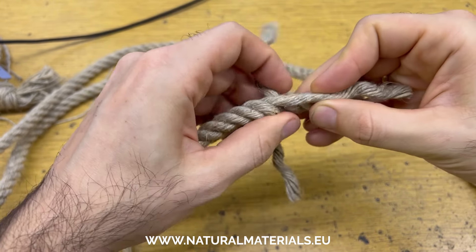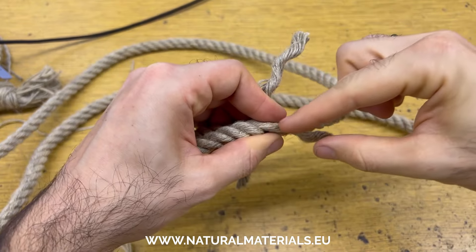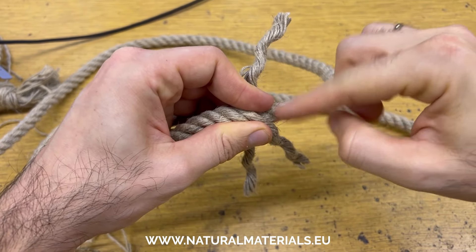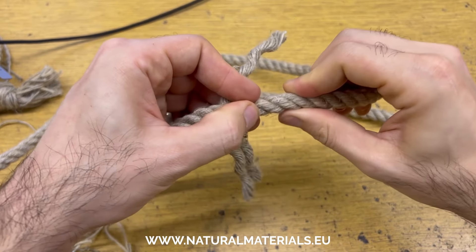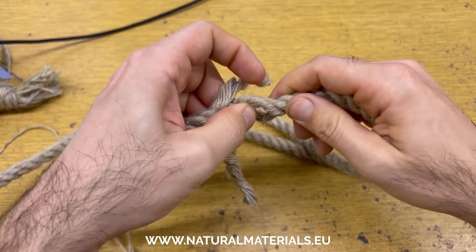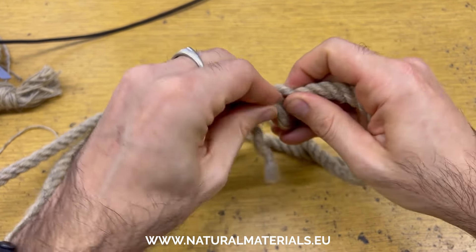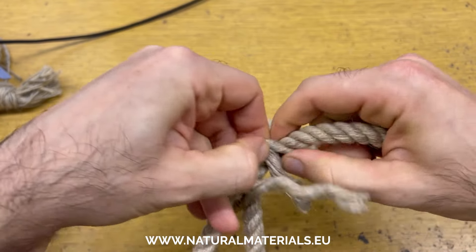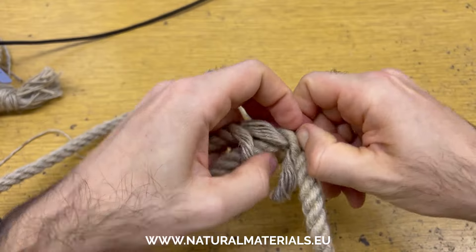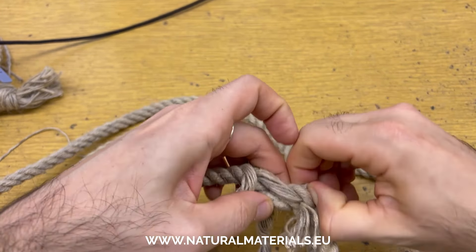The first thing I do is decide where I want this center piece to go. I don't remember the name of this splice per se, but I use this central one and I look for the first knot to go into, then I twist the rope and open it up just like so. I take this yarn and push it through.